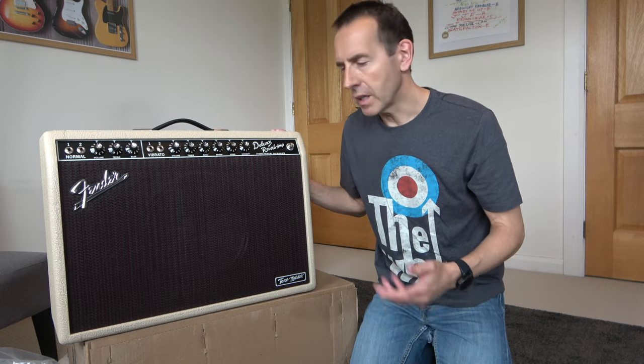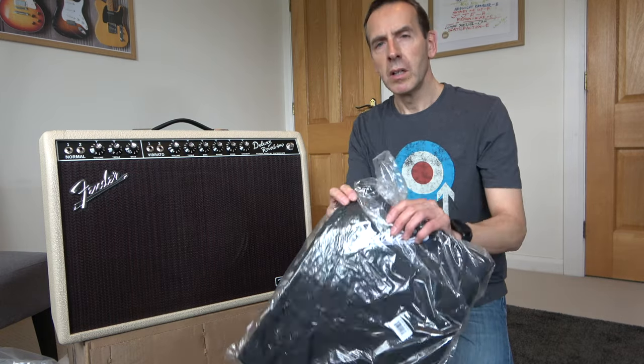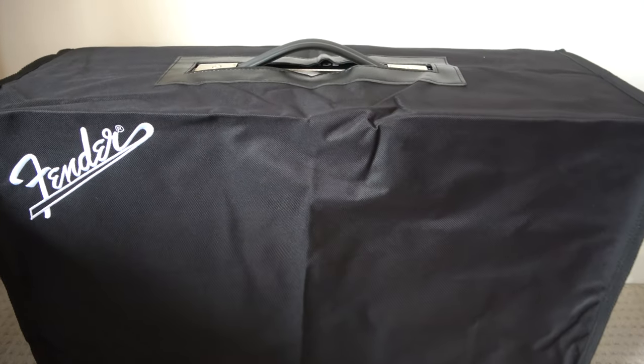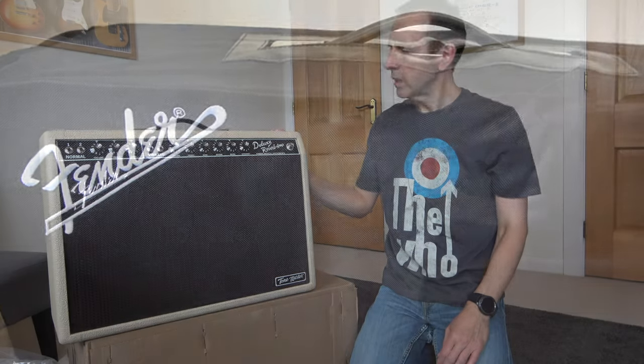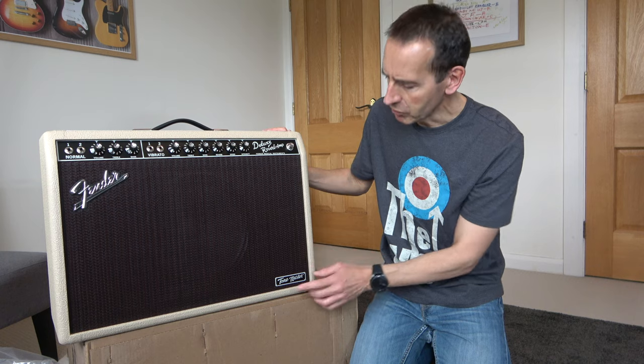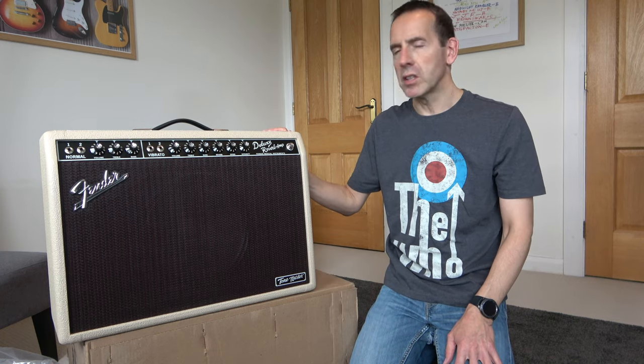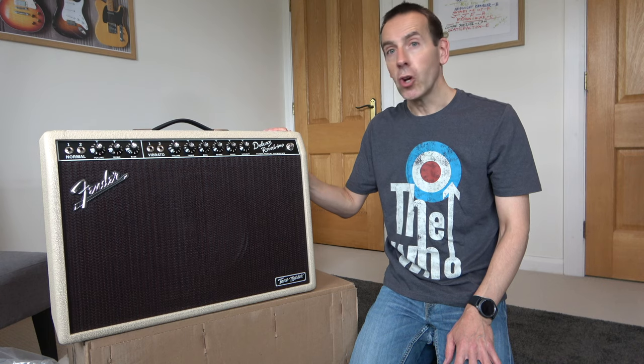I'm very pleased to find in the box that the amp comes with a monogrammed Fender cover just to keep it in good nick. I have to say I'm really pleased with it — it looks sturdy, looks the real thing. You wouldn't really tell the difference apart from the Tone Master badge. I'm looking forward to getting the guitar plugged into it and hearing what it sounds like. Now on to the next item.